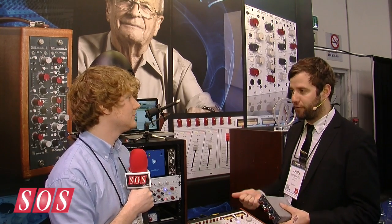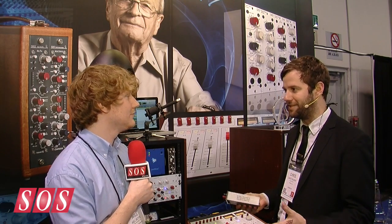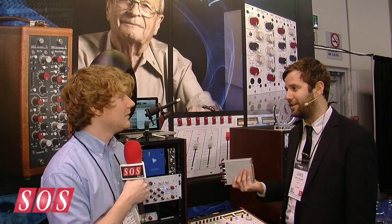More importantly, it's the first and only EQ for the 500 series that Rupert actually designed. Rupert's never done a 500 series EQ — no matter what anyone else would have you believe. He's never actually done it before, because it is different to design for 500 series than for another format.